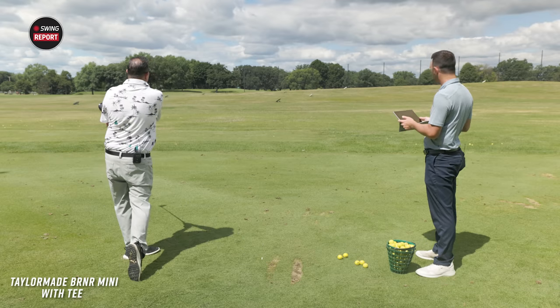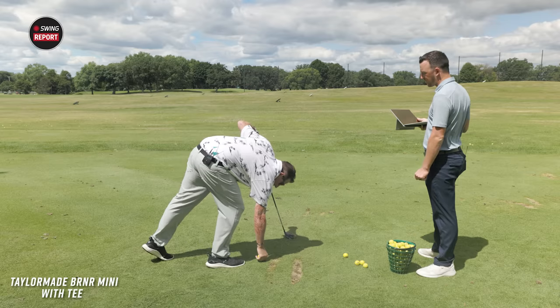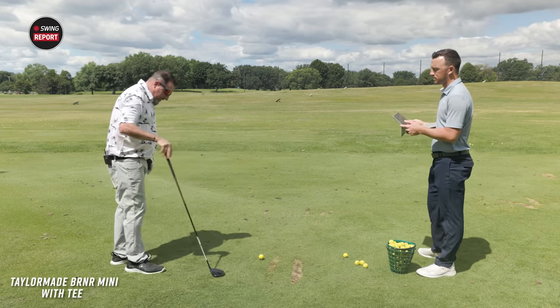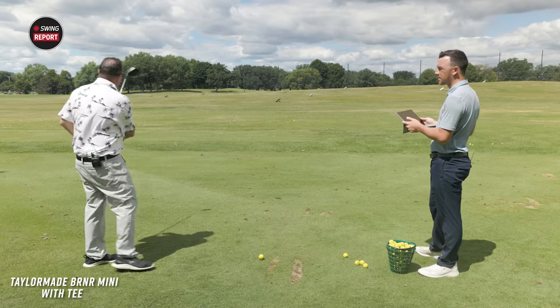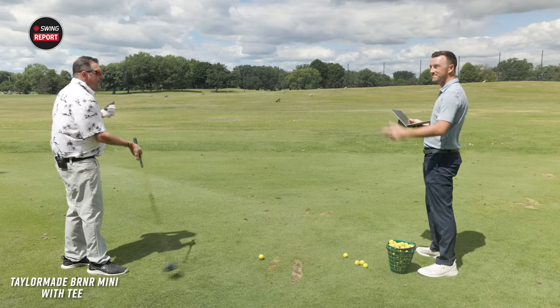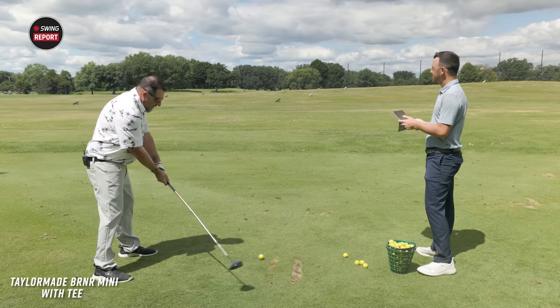First swing produces a little fade. The shaft feels a little weak — probably is a little bit. We have the 65-gram stiff, which is kind of the stock option. Kevin lost the head a little bit, but hopefully the second swing will have that dialed in.